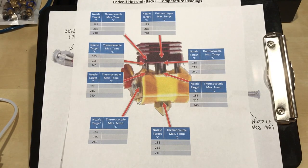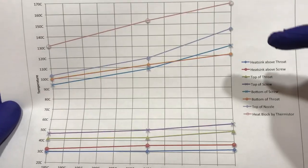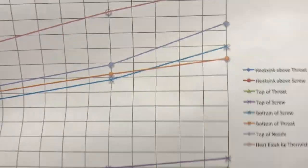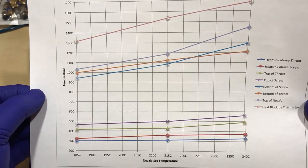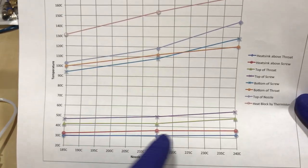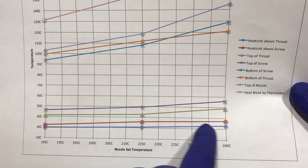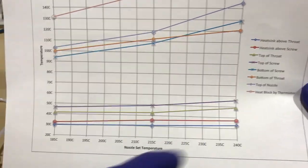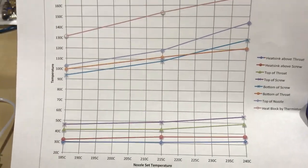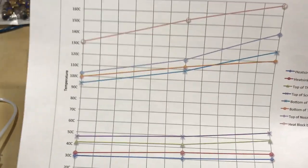I also plotted all of these temperature readings into a chart. The only reading I'm suspect about is the bottom of the throat — it should probably be placed higher. But generally, looking at this, the temperatures are tracking and increasing as I set the nozzle temperature higher. Down here at the bottom of the heat sink, above the screw and above the throat, temperatures are still staying below 40 degrees Celsius. Glass transition temperature for PLA is 70 degrees, so for those screws to be causing heat creep, their core temperature would have to be over 70 degrees Celsius. How else are we getting that energy into the filament?